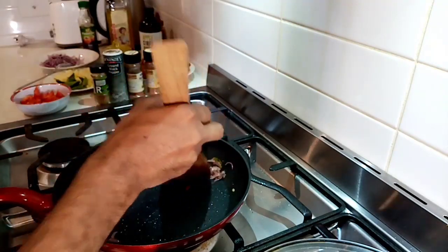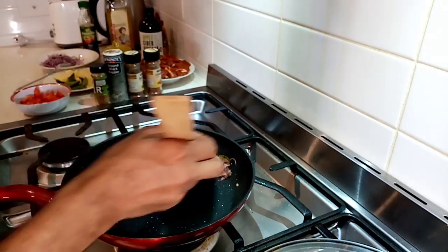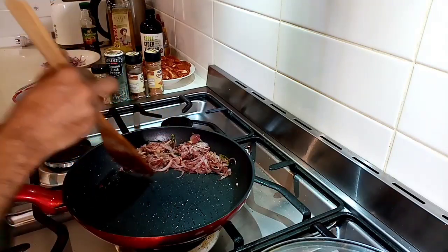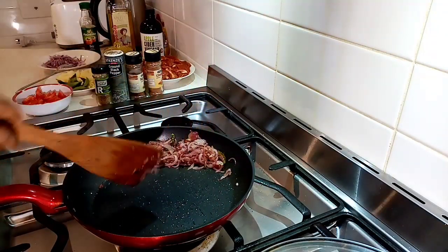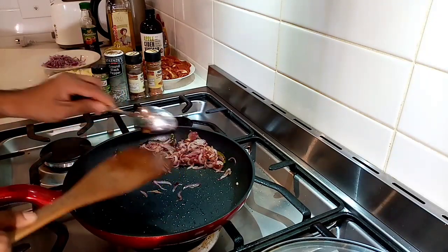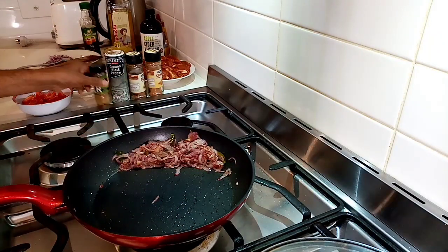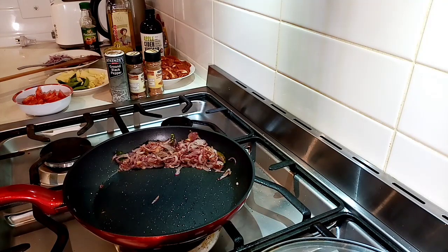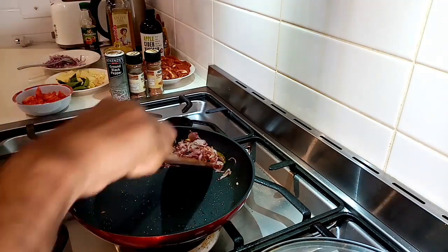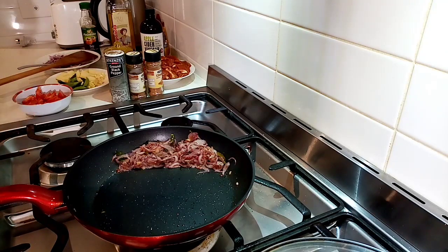Before doing that, move the onion to one side — don't put the spices directly on top of the onion. Keep the onions to one side of the pan and put the spices into the middle of the pan. The idea is these spices need to be heated. So for the best taste, heat them a bit on very light heat — reduce the flame to maximum low. Then put the spices in one by one.